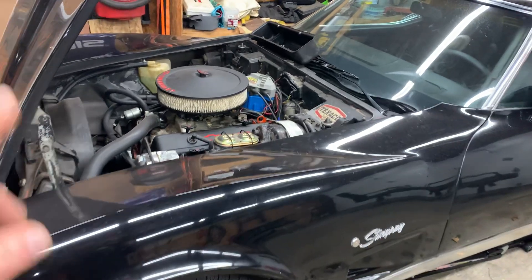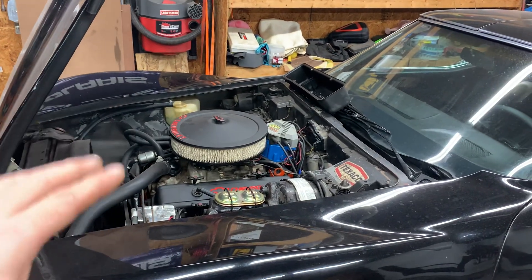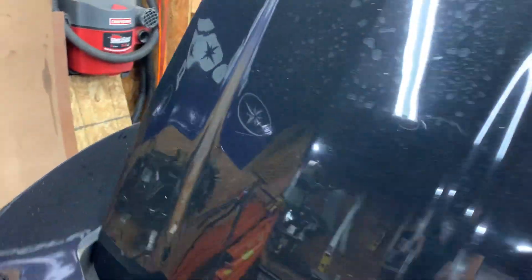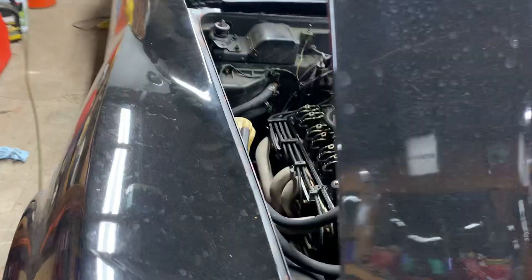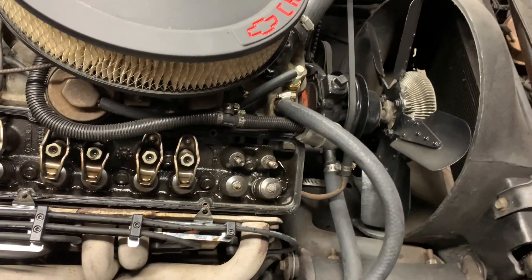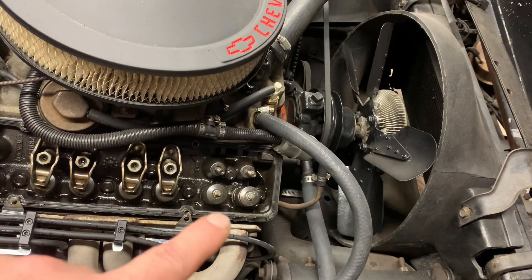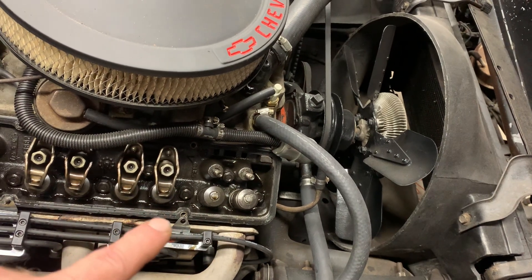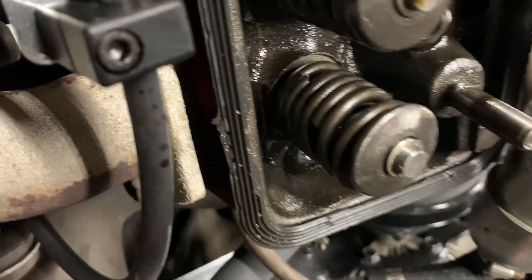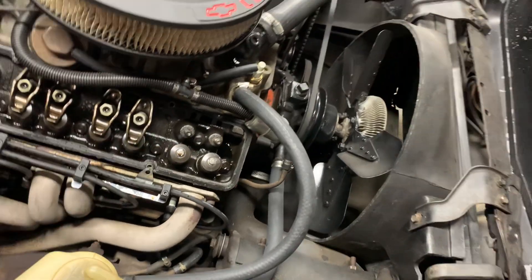What I originally thought was an ignition issue — something wrong with the ignition module — turned out that wasn't the issue. So I pulled the valve covers off and found that over on the passenger side, cylinder number two on the exhaust side, the rocker arm was lying in the head, and the spring retainer and keeper were also lying in the head with a broken spring.